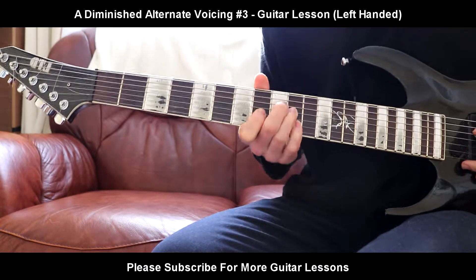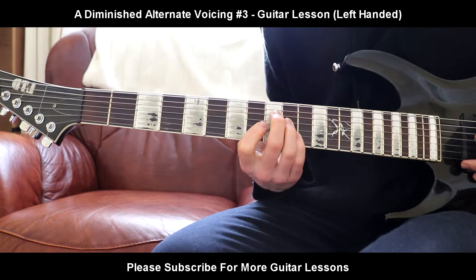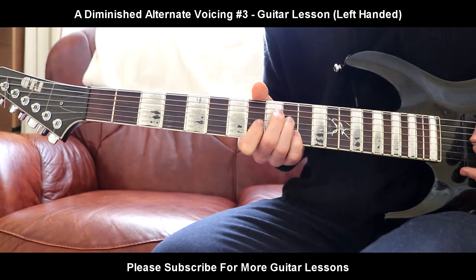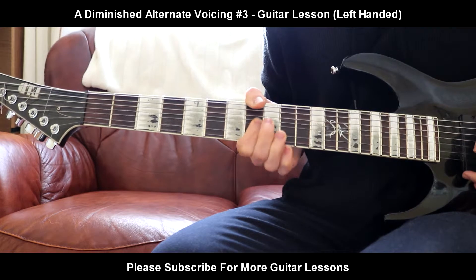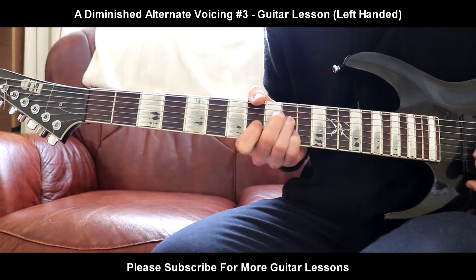And that is another voicing of the A diminished. So again: 9th fret, middle finger on the A string. Ring finger is going to be on the 10th fret on the D string. 1st finger, 8th fret, G string. And pinky finger, 10th fret, B.